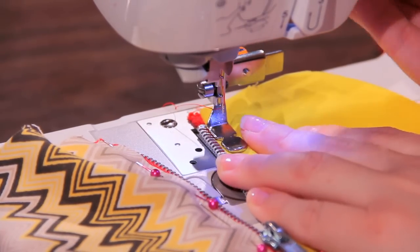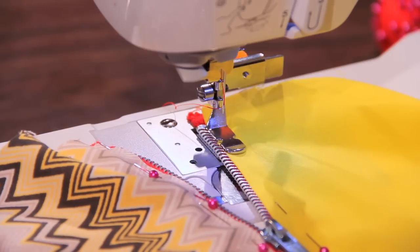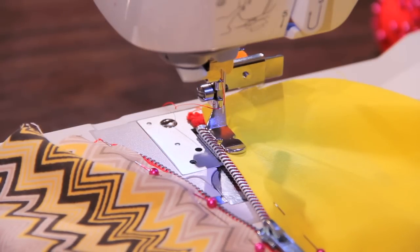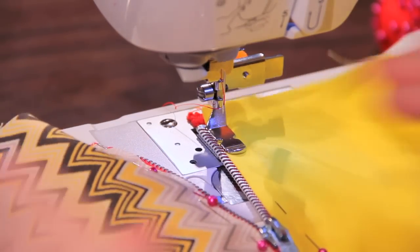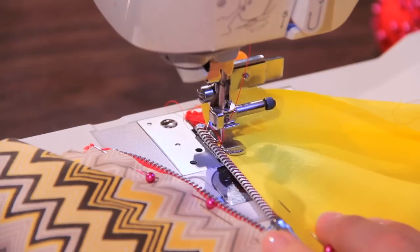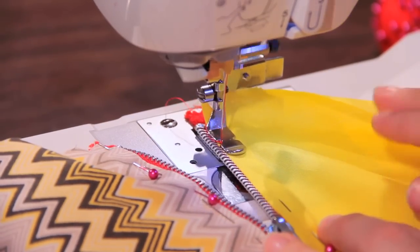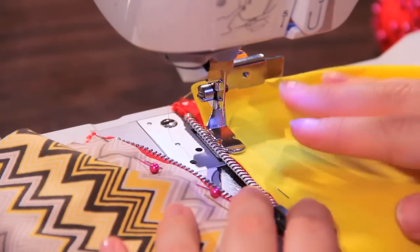If you don't know how to install a zipper, you can go check out our other video, How to Use a Zipper Foot — just a regular one — and we show how to actually attach a zipper. Normally I would hand baste this, but for demonstration purposes I'm just going to give it a go. I have it in place with my backstitch, and I will just sew with the edge of this foot up against the zipper.